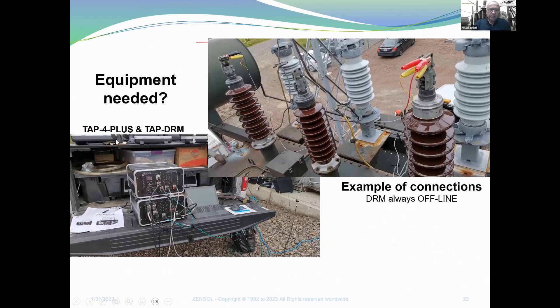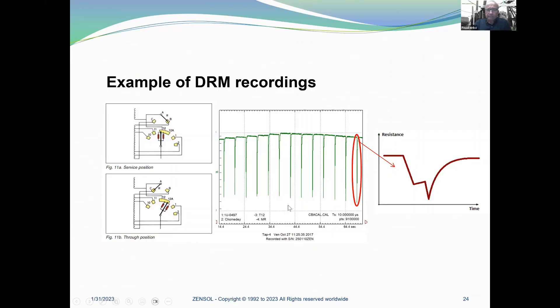The equipment you need is the TAP4+ that you can see here at the bottom, and the TAPDRM seen at the top. This shows a typical connection setup you do for a DRM. On the right you have a typical signal showing a typical transition from one position to the other one.